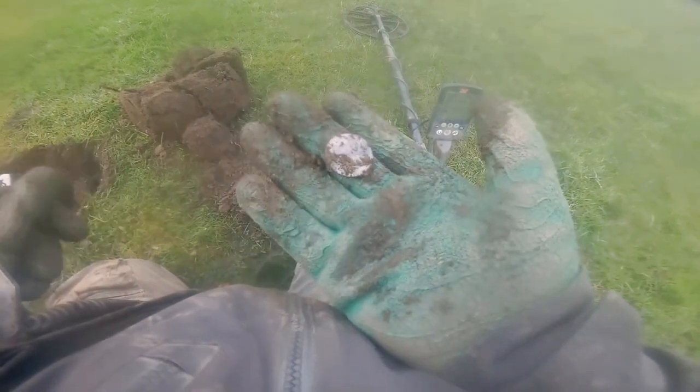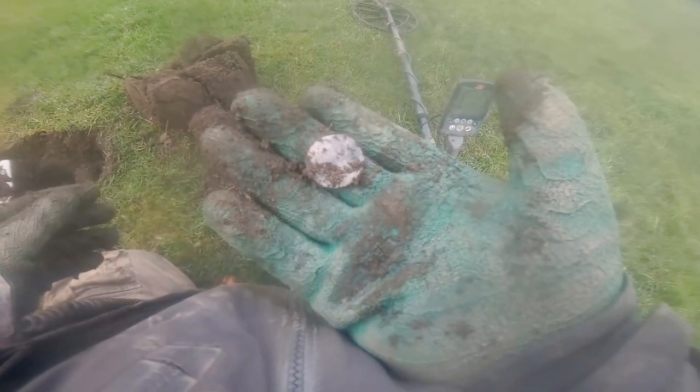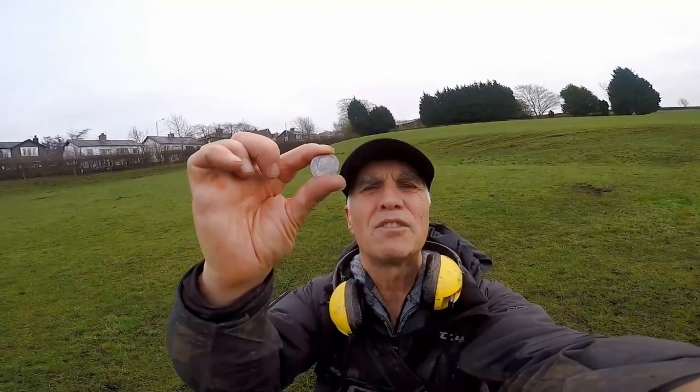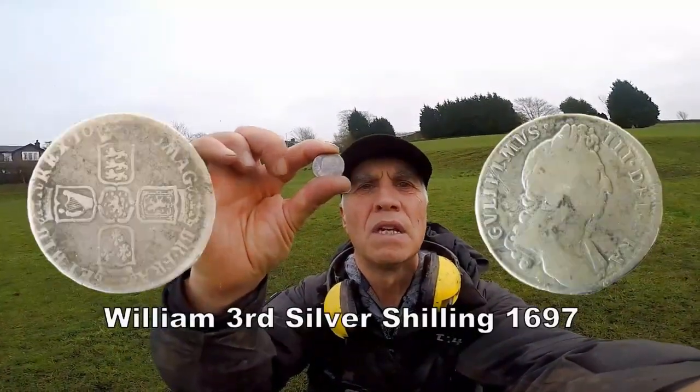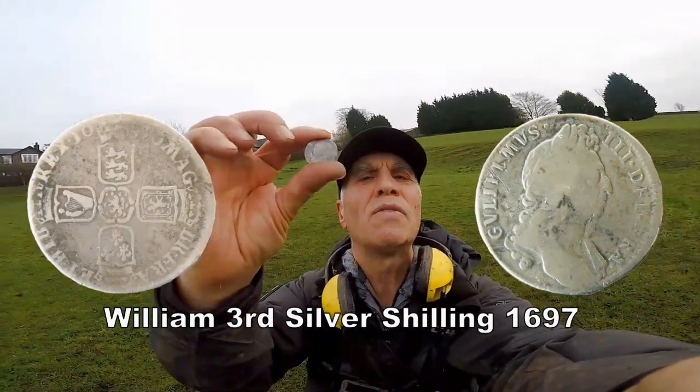We got a silver, but the ultimate question is what it is — it's quite old. Nothing like finding silver, and it's slightly bigger than normal. A florin, I think it's George IV, probably 1825 or something like that. A bit worn, but I'm not bothered — it's silver.